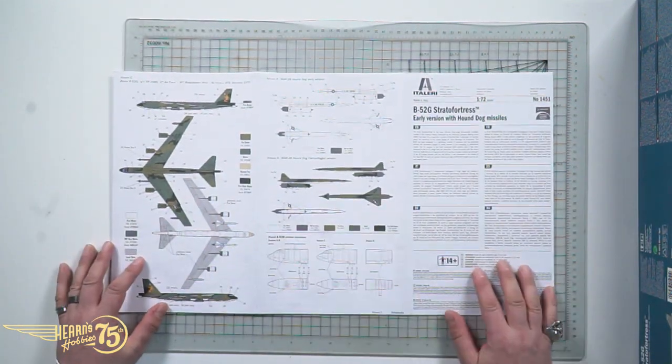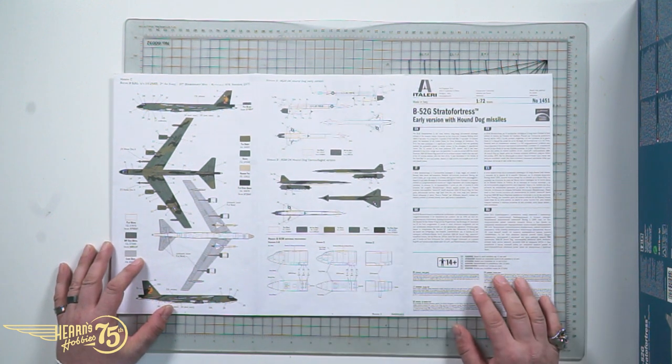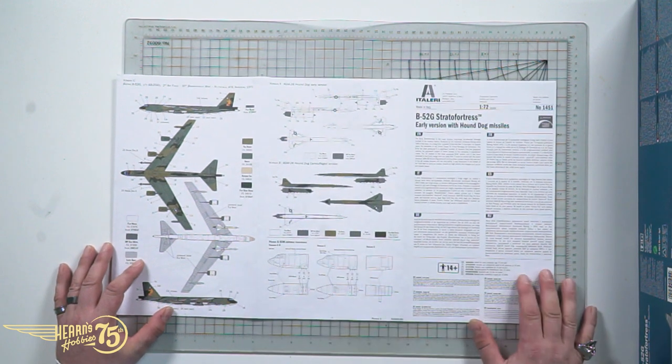The Hound Dog missile — this early model carrying two Hound Dog missiles. Here we have just the plain scheme, and then you've got the camouflage on it as well. The Hound Dog missile was intended to hit Soviet anti-air and radar installations from a distance and create blind spots in their air defense, so that way the other bombers could fly into those gaps and drop their nuclear payload on the opposition.